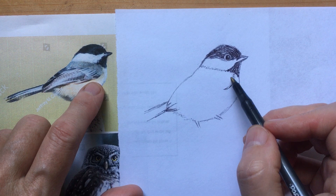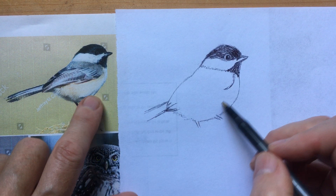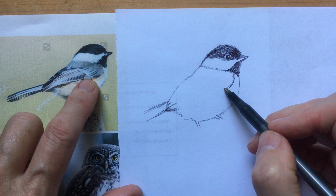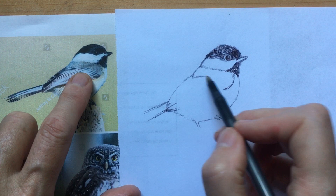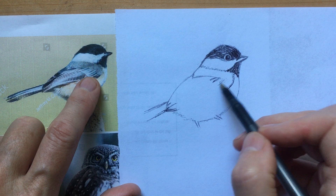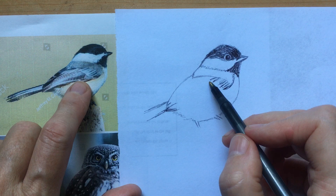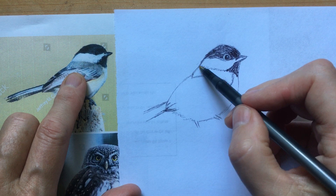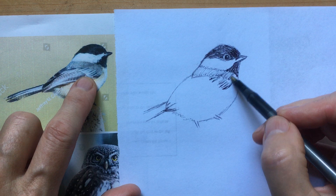So as you can tell, he's got a black head, a black bib, a gray back, and a golden kind of tummy with a little bit of white. These are the distinctive markings of a black-capped chickadee. Let's do the gray feathers along the back — this kind of comes up like this. Then we've got these darker feathers on the wing coming through. Let's shade all this gray — shading gray with our black pen.